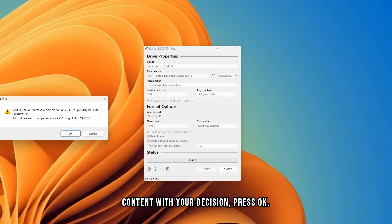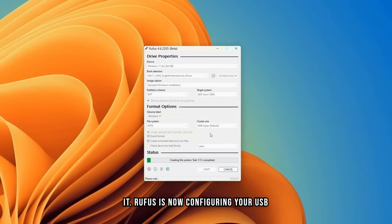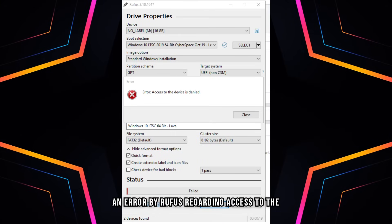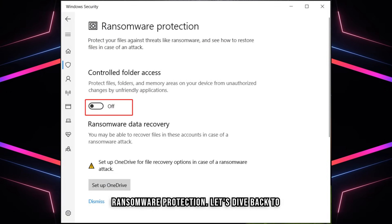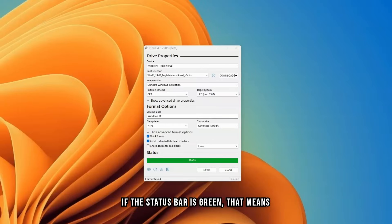If you are content with your decisions, press OK. A pop-up will appear to warn you that all the files on your USB will be deleted — press OK if you don't need the files on it. Rufus is now configuring your USB with Windows 11. If you get an error at the beginning regarding access to the device being denied, it usually means you need to temporarily turn off controlled folder access inside ransomware protection. If the status bar is green, that means Rufus has completed the installation on your USB stick.